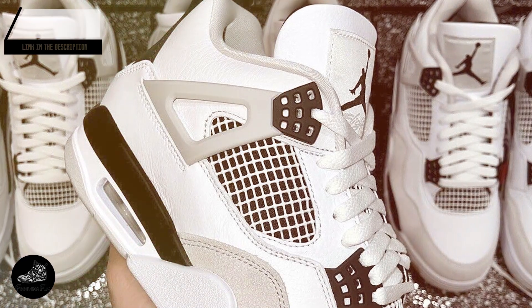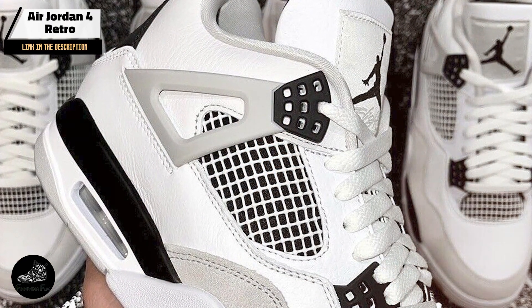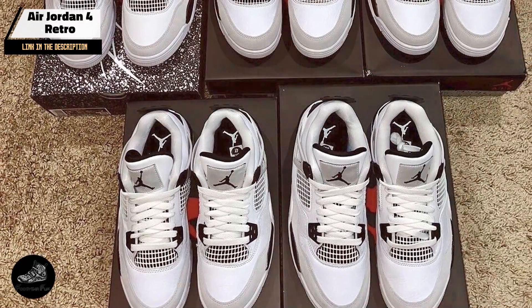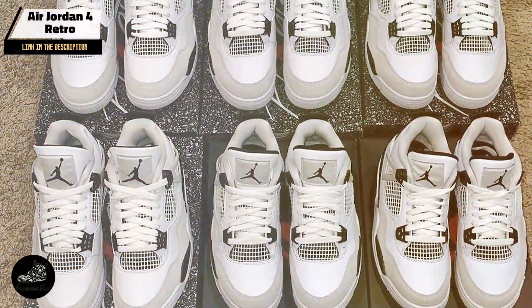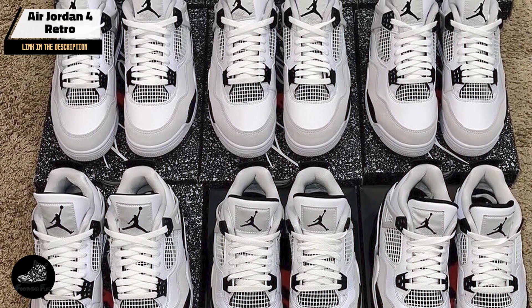Coming in at number 3 is the Air Jordan 4 Retro. Initially released in 1989, it is renowned for its groundbreaking design and innovative features. This retro edition remains true to its original form while integrating modern elements to enhance comfort and functionality for today's sneaker enthusiasts.